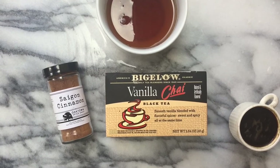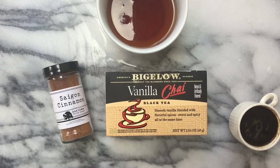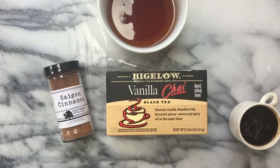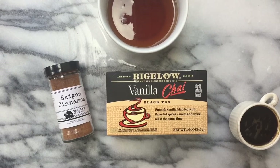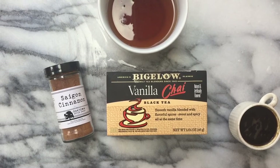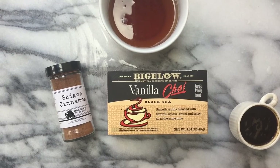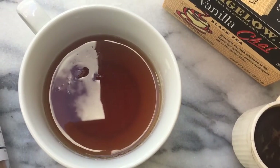I like to make my own chai tea. I use a plain vanilla one — this one in particular I like because it's not overpowering, very subtle. I even like it right now since I have a cold — it's cold season. I add a little bit of cinnamon and some ground cloves.